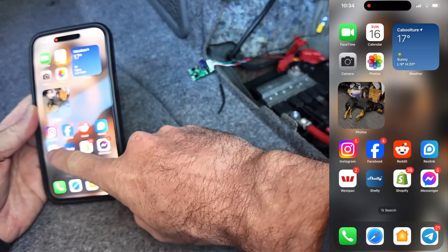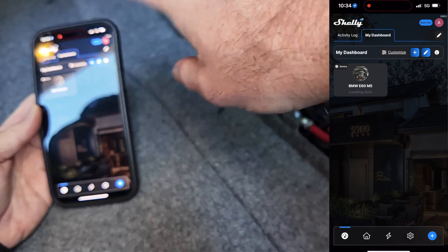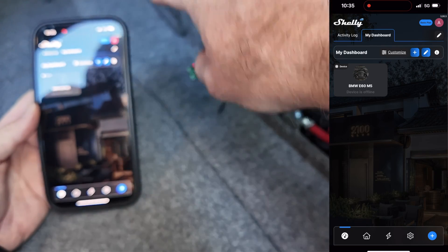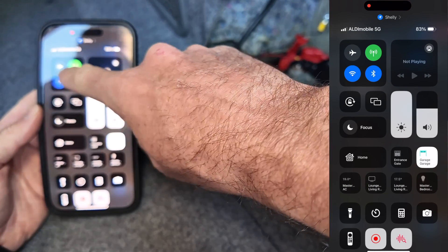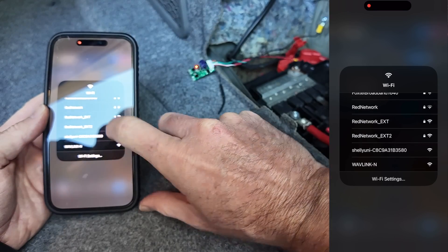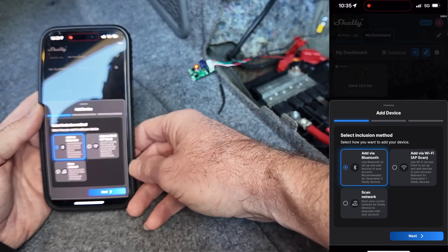So I've just got it powered up. I'm going to open up the Shelly app and configure this to connect to the Wi-Fi. I'm currently on no Wi-Fi — we need to connect to this device's Wi-Fi hotspot to configure it to connect to the house's Wi-Fi. If I switch to that Shelly Uni it comes straight up, then we go back to the Shelly app and add the device.